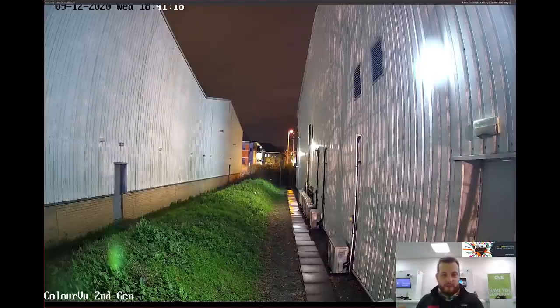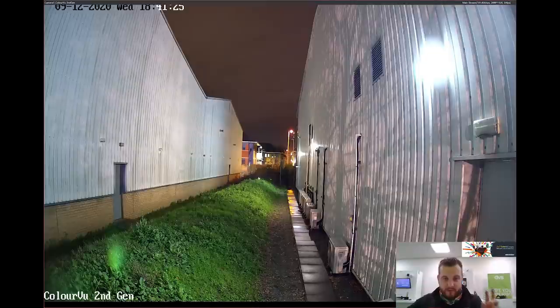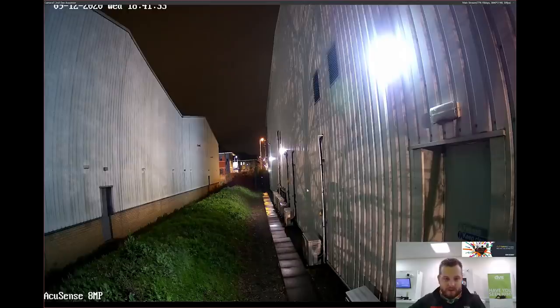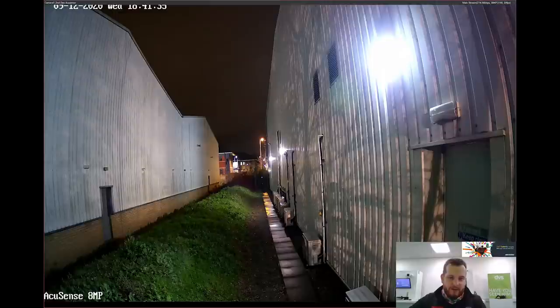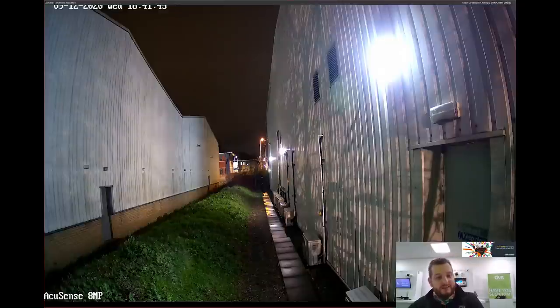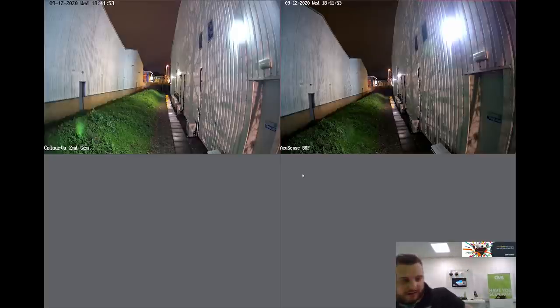If I double click on the 4 megapixel — even with supplementary light, that is a lovely image. I'm very sure a customer would be happy with that. The 8 megapixel is also a very sharp image with more detail — double the resolution — but slightly darker because it doesn't have the Color View technology, though it does have more detail in the field of view. I'll quickly go and walk in front of the two cameras so you can see the differences.